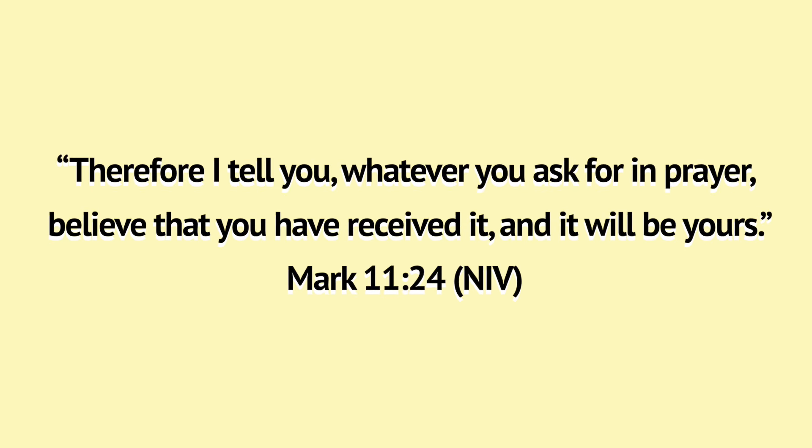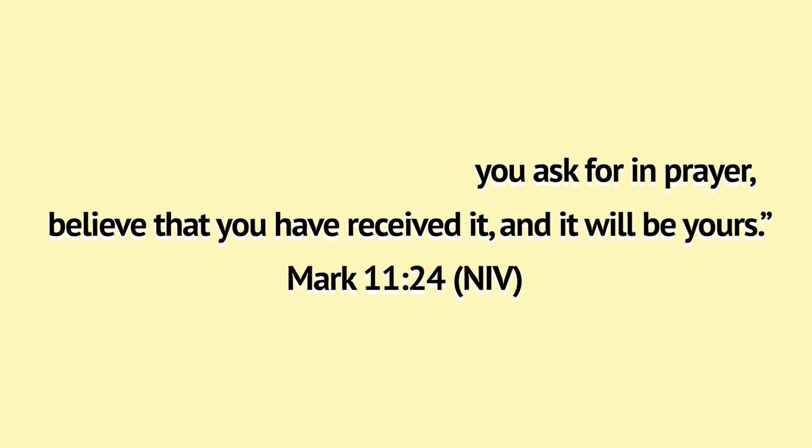Therefore I tell you, whatever you ask for in prayer, believe that you have received it and it will be yours. Mark 11:24, the NIV version.